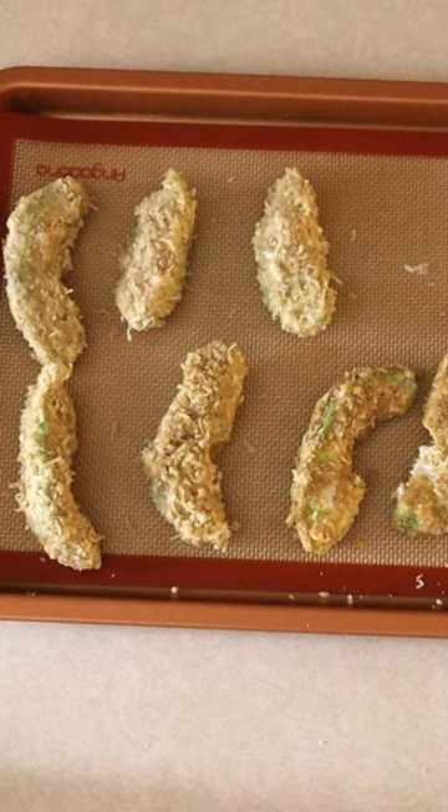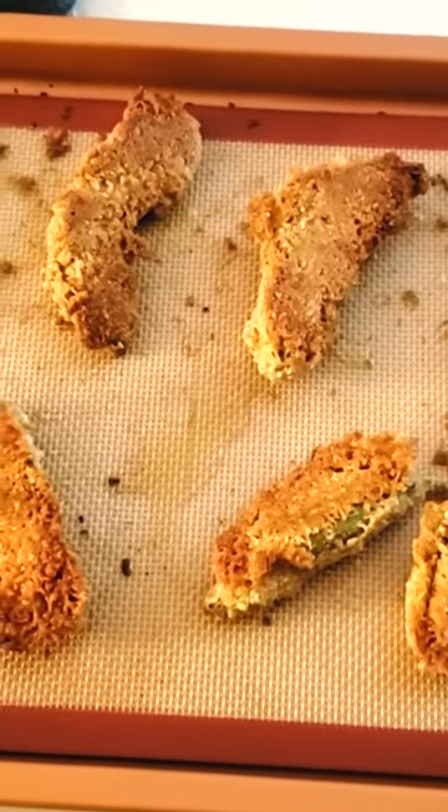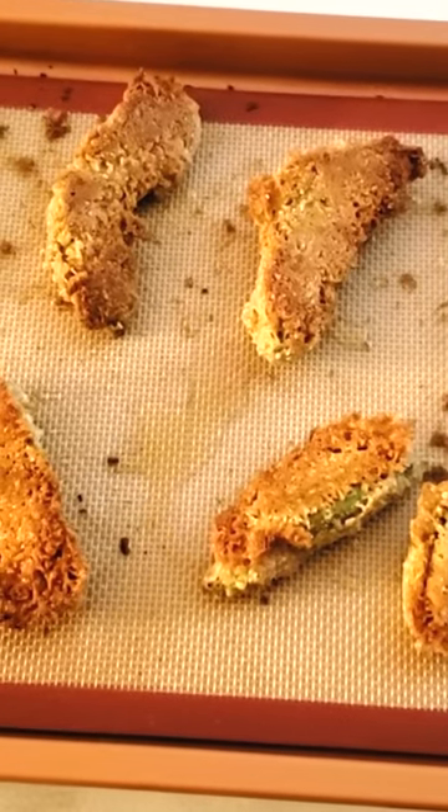Bake at 425 degrees for 10 minutes. Turn the slices and cook another 7 to 10 minutes, or until the slices are crisp.